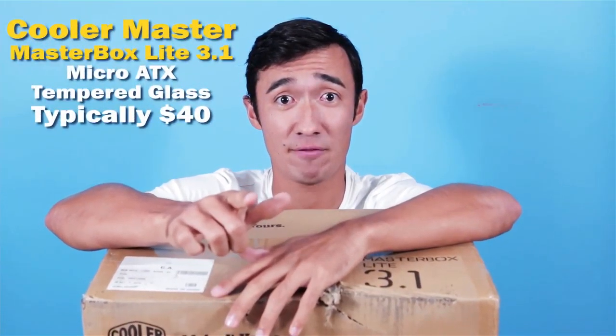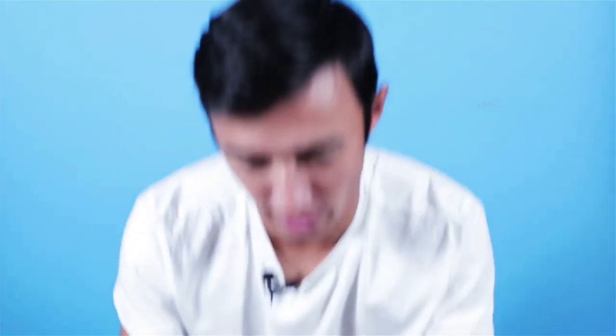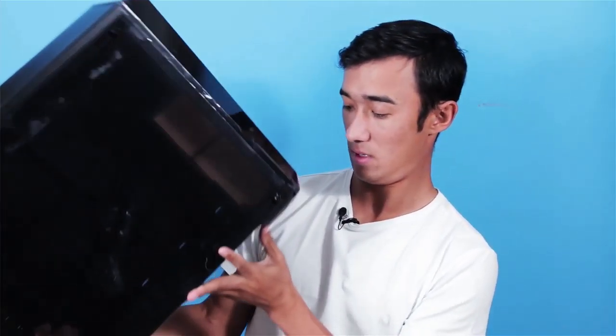I talked about this case in the Black Friday deals video. Apparently it doesn't have that great airflow, but $20 is $20. It's got a nice little red metallic at the bottom, a power button, and nice tempered glass. Not a bad looking case — a little tiny, but for $20 with tempered glass that fits a typical black and red gaming computer design, I think it's pretty solid.